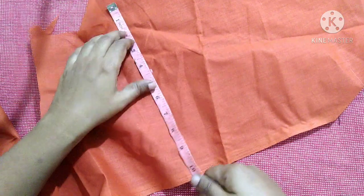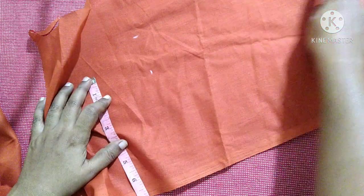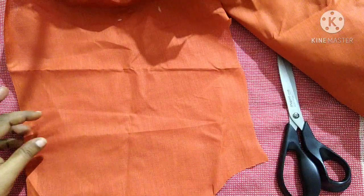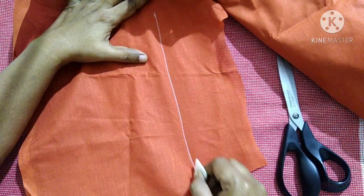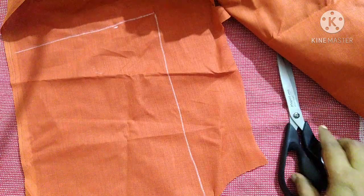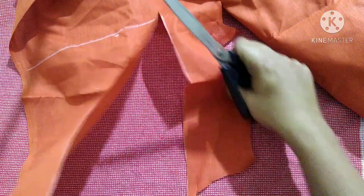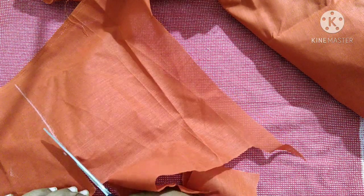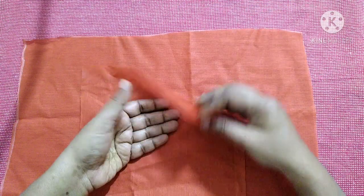From here we will measure 8 inches. Now we will cut this rectangle piece. To make cutting easier, we can extend the marking. This larger piece is for the bag and the smaller one is for the inner pocket.